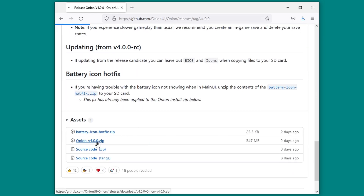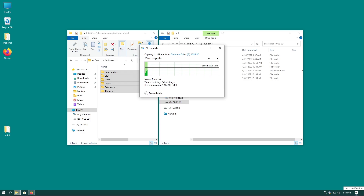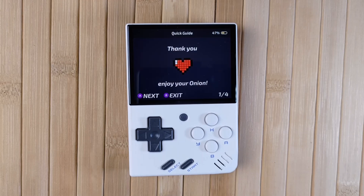Browse to the releases page using the link in the description and download the archive. Drag and drop all the contents of the zip file onto your SD card — you can merge any folders and overwrite anything if prompted. Insert the SD card back into your mini and power it on. OnionOS will begin installing all by itself. This can take several minutes depending on the SD card, so just sit by and let it do its thing.